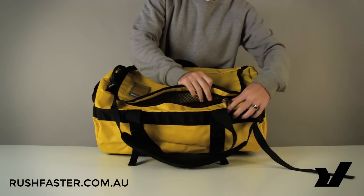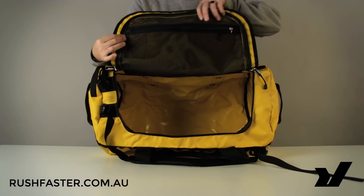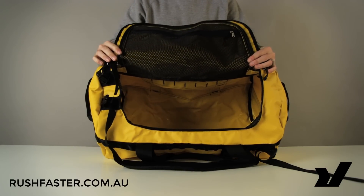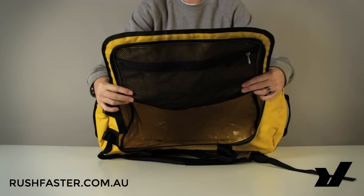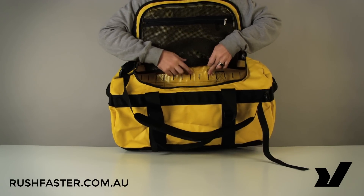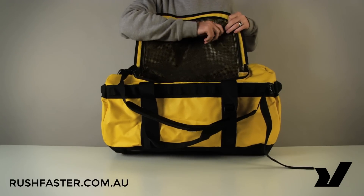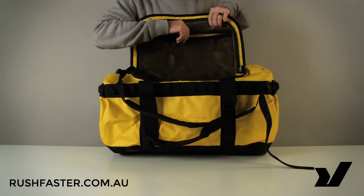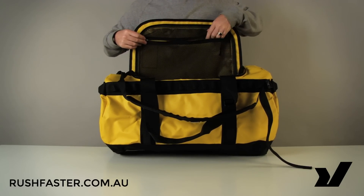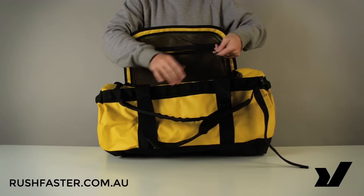The great thing about this D opening is you can open up and get right into the bag very easily, fill it up with all your stuff in no time. There's not too much in the form of organization, but you can see all the stitching is reinforced with a zigzag, double-backed stitch. Underneath the flap, the only organization inside is a mesh sleeve and a little key chain for your keys.